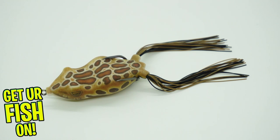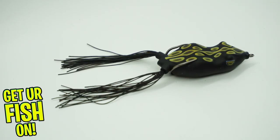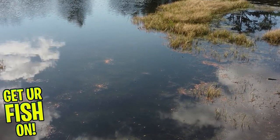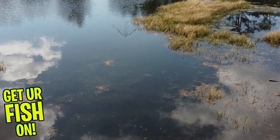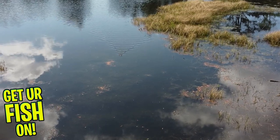Side to side action while it also comes through thick cover and pads with ease. Each frog is built with a new injection process that makes every frog a consistent shape and one of the most collapsible, super soft, hollow body frogs on the market. The frog now features a fully machined welded line tie, which allows zero chance of braid slipping on it.